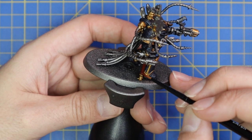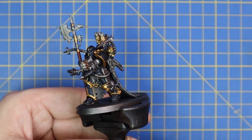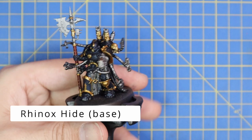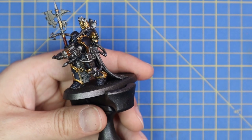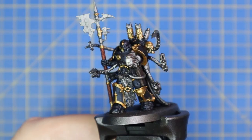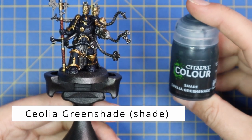Here's the model with all of the red done on his weapon. We're going to move over to Rhinox Hide now and base coat the straps on the miniature - the only real strap he has is his big holster. I actually missed the strap going down the front of his chainmail skirt that holds his chaos symbol. It was still silver, but it's such a small detail that when I went to the layering stage later I covered it up with Rhinox Hide and it looked perfect.